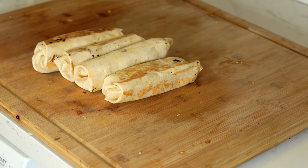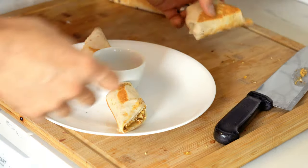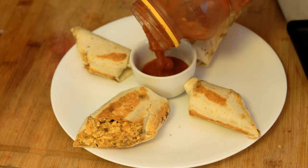Once your burritos are all toasted up, you can either eat them whole or, like mama likes it, cut them on the diagonal. Little bit of salsa, and bring that all out to mama.